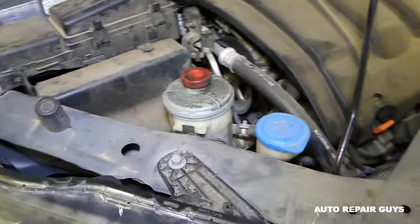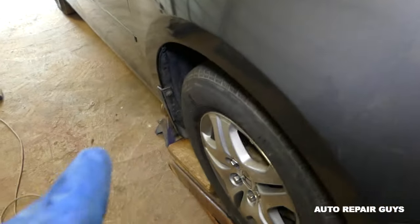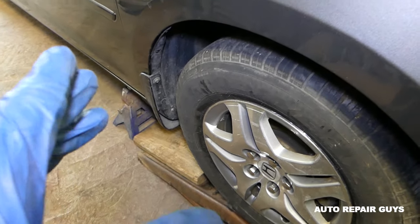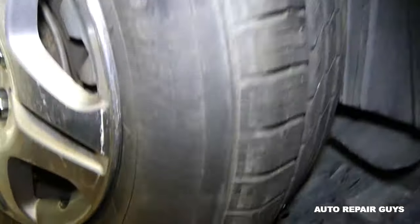The way to remove the belt is from the bottom of the vehicle — this is the serpentine belt. It would be really convenient to have it on a jack stand and remove the tire, but we'll do it without removing the tire this time.